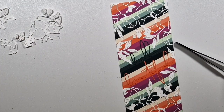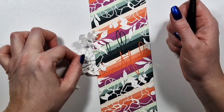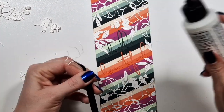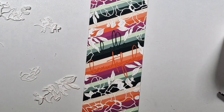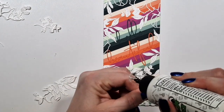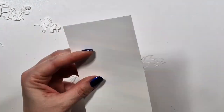That's going to be the whole card basically, and just for some additional texture I'm going to add a few enamel dots again, and yeah that's going to be it.